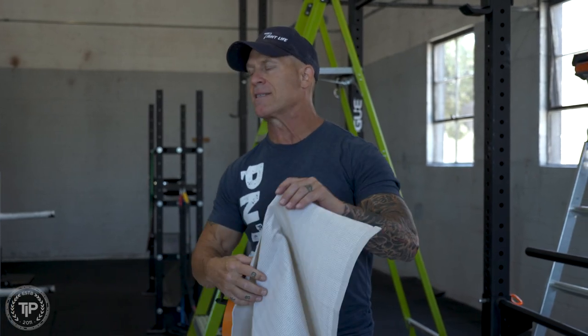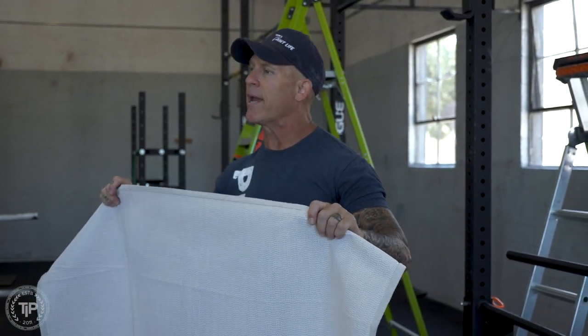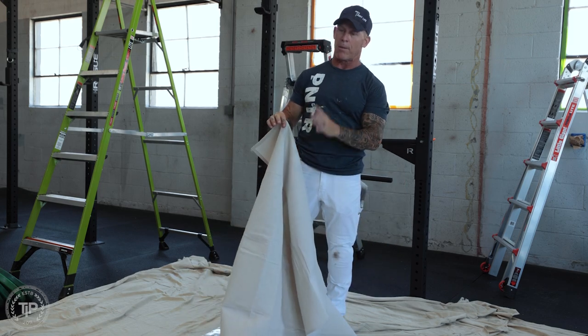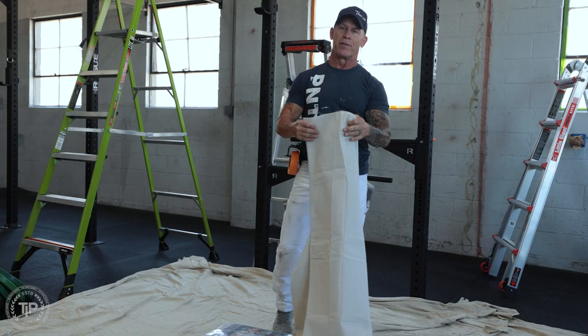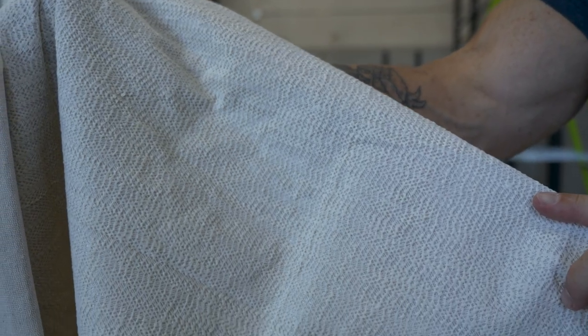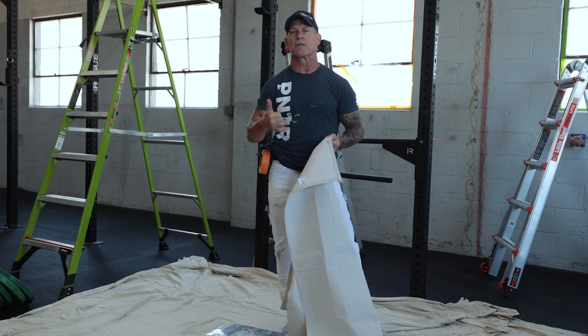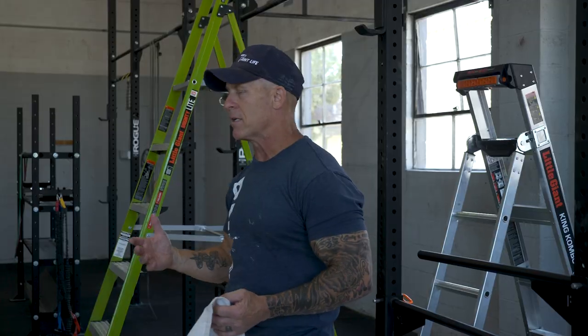These drop cloths have a technology on the back of them — they are slip resistant. They won't slip and slide on slick surfaces like tile, hardwood, and other types of flooring. On one side of the drop cloth there's a canvas material, and this is a leak proof drop cloth — that's a big plus. On the opposite side is a rubber non-slip material. This is stay put technology by Tremaco, and it's going to keep your drop cloth from slipping on slick surfaces like tile, hardwood floors, and epoxy concrete.